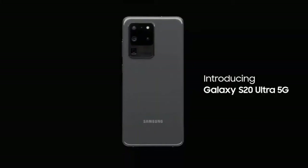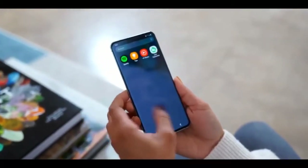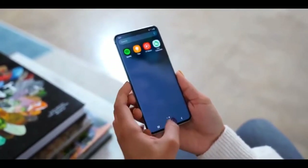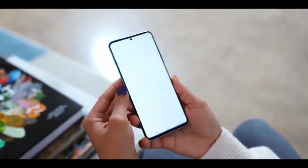The Galaxy S20 Ultra is Samsung's biggest Android phone, and it lives up to its name. It is their first Samsung phone with a 120Hz display. Samsung's 6.9-inch display will push the boundaries of your fingers' reach, but it won't feel much bigger than the S10 Plus.